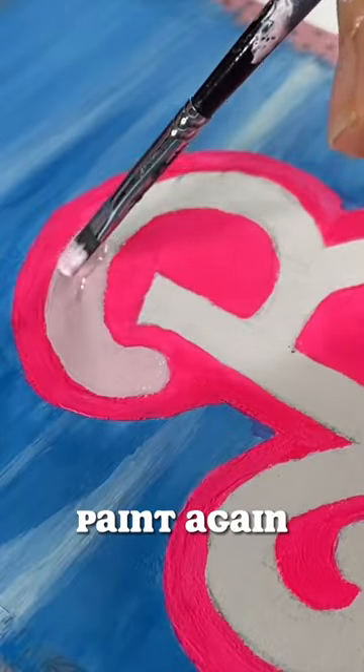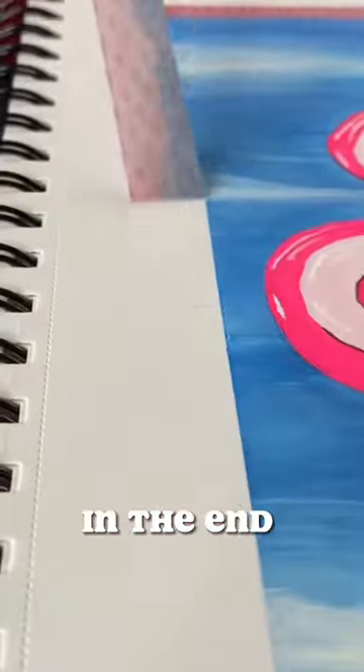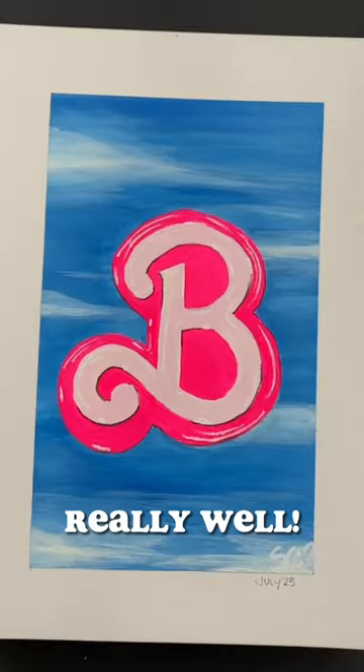I tried my gouache paint again and though I struggled with this guy, in the end I think it turned out really well. What do you think?